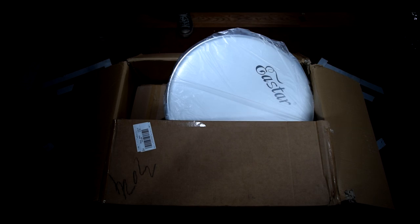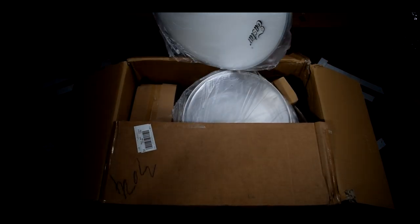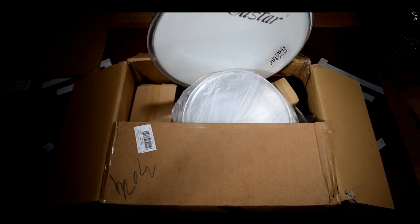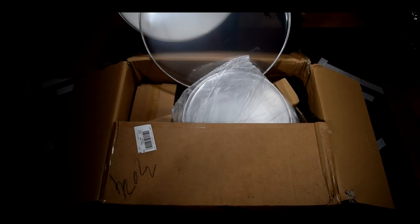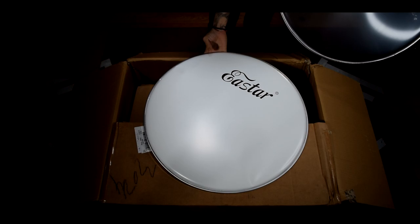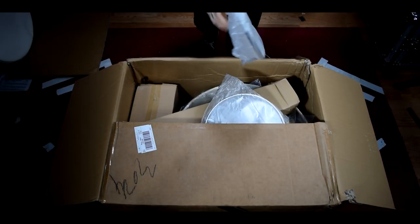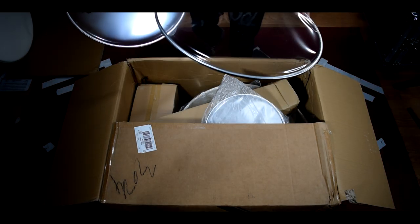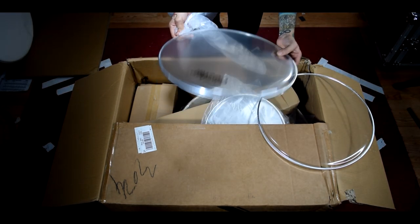First up we have drumheads in the first box — two stock drumheads. We have the front head and the batter head. In this bag we have our floor tom heads: single ply resonance and then a dual ply batter head.